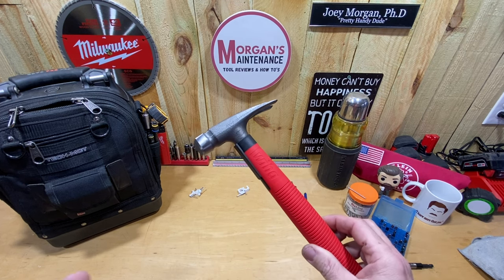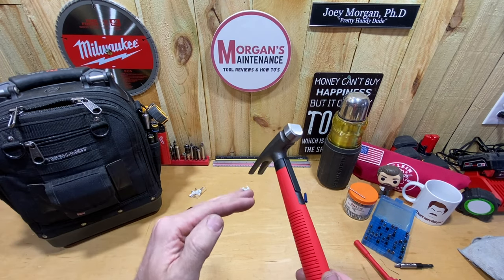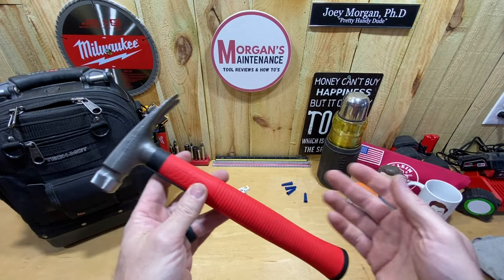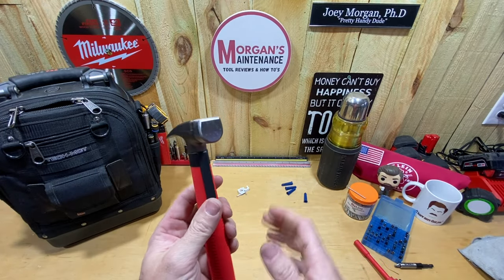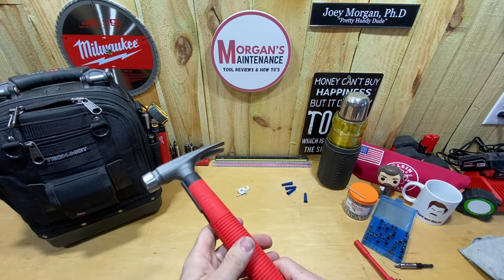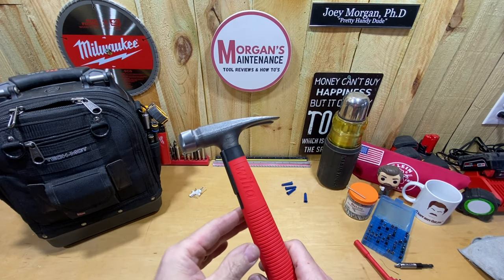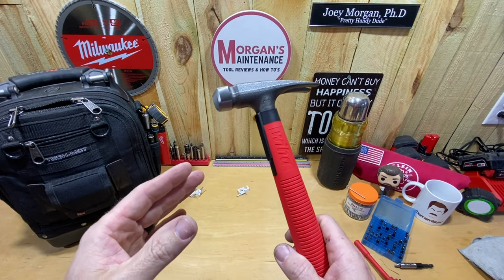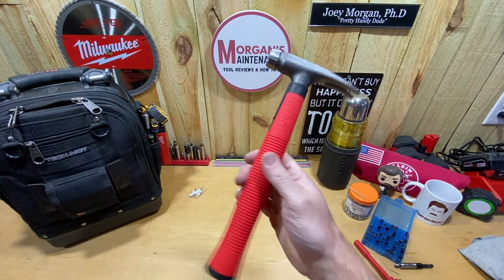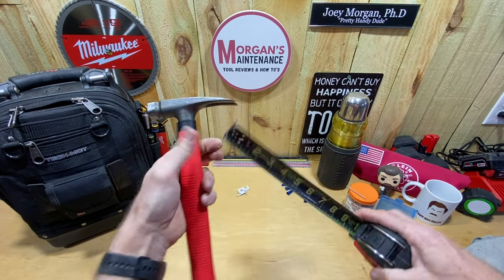Now, this Weha hammer — again it was $220 — it's the SB846-300 electrician's hammer, that's what it's called. I think this is a good hammer for an electrician, a maintenance person, and probably anybody really. It's just a smaller hammer, so you don't want to frame a house with this or do any framing job, and you probably don't even want to use it for really stout demo either. That's not what this hammer is for.